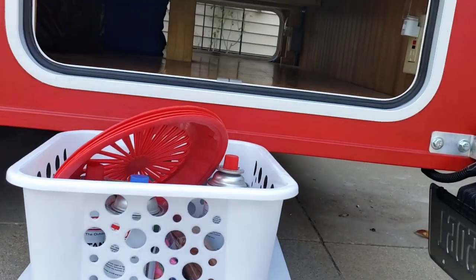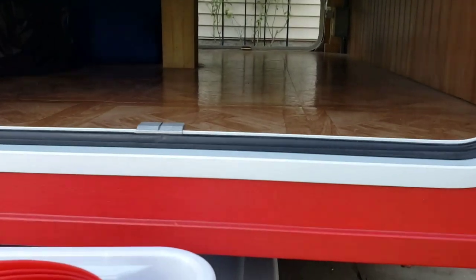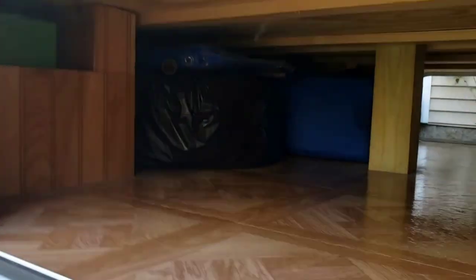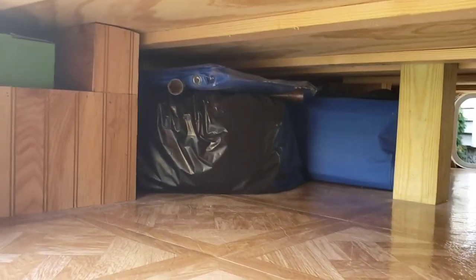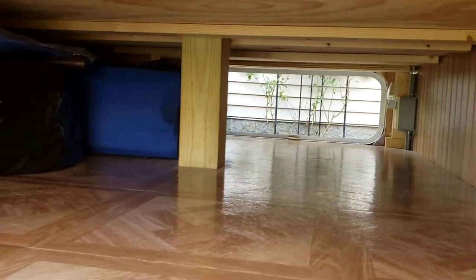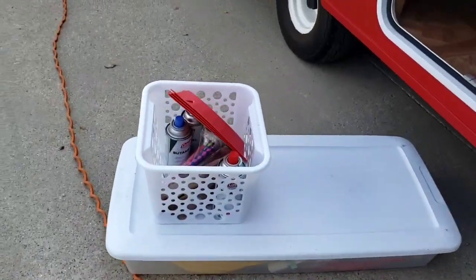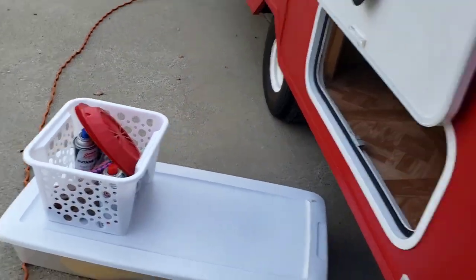Cargo bay - goes all the way through to the other side and goes way back up in there. You can see that bag is a spare tire. I've got a tarp, a ladder ball set, and we've got room for two big totes and a couple of these baskets full of stuff.